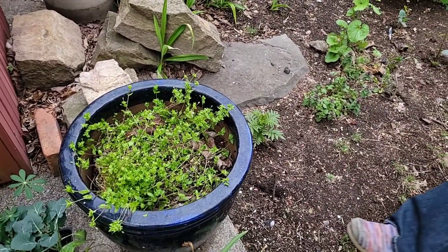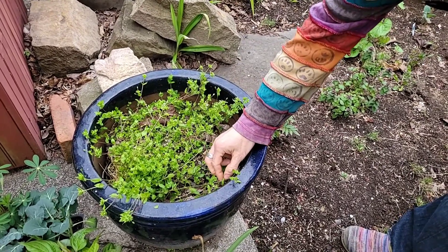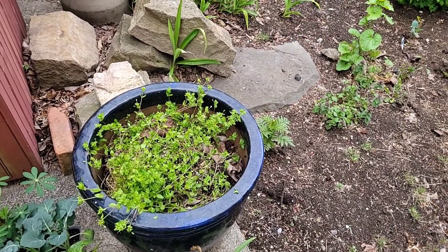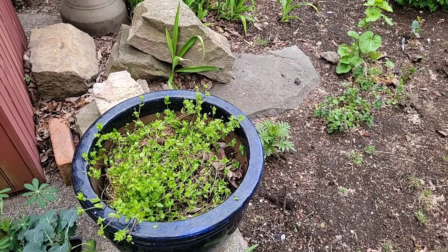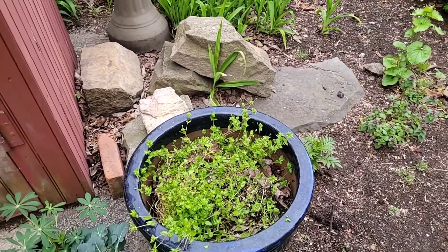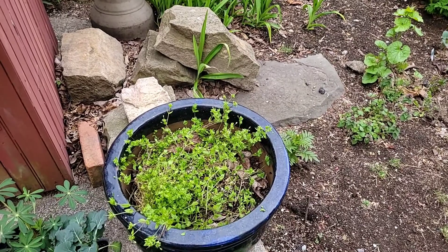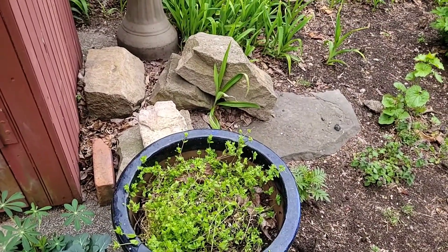Chickweed is really good for skin. I do pick it and put it in salads — chop it small. It's good for weight loss too — it's in Dr. Christopher's weight loss formula. This plant does not dry well; it shrivels to nothing, it's so light.